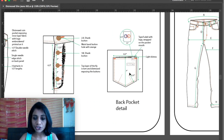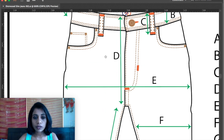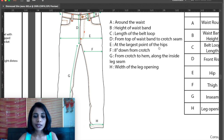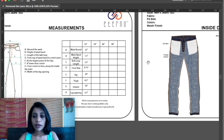I have mentioned the measurements of the back pocket. The next page is a measurement page — I have taken the basic outline of the design without all the other details. I have mentioned how to take the measurements: A is around the waist, B is height of the waistband, C is length of the belt loop. That way I have mentioned everything, and then written the measurements for those alphabets.